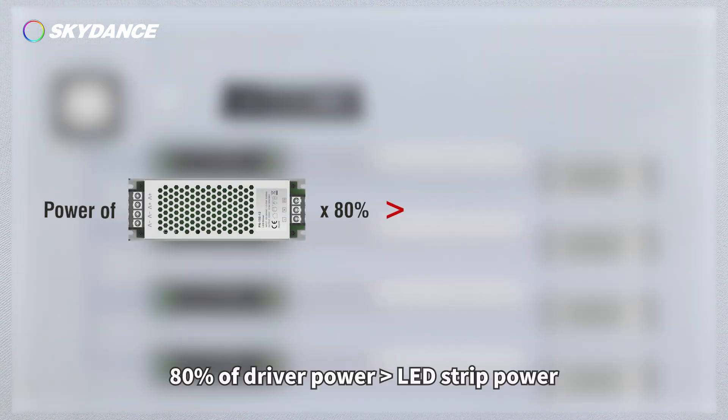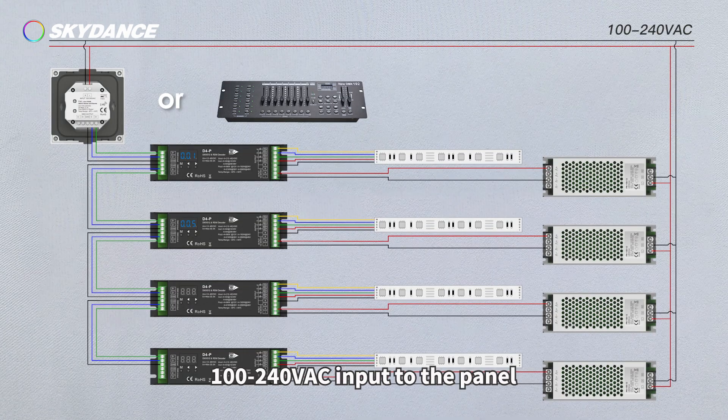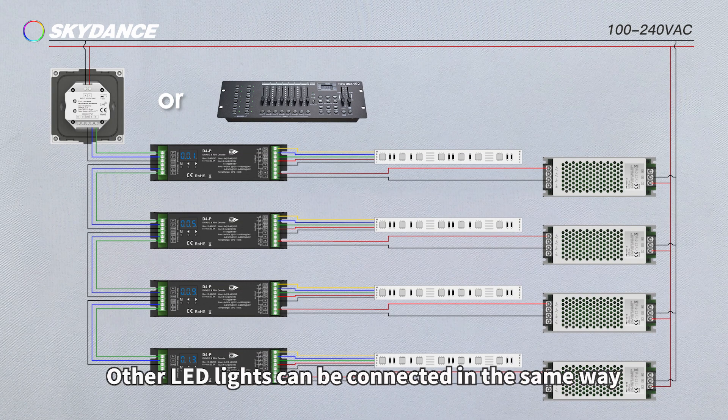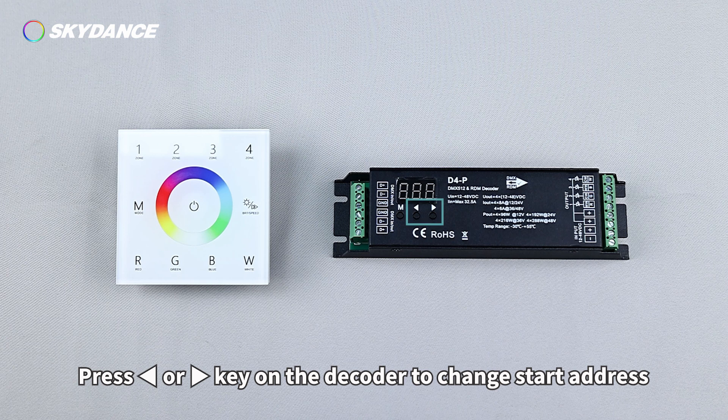The LED Driver power should be 80% greater than the LED Strip power. The panel accepts 100-240V AC input. Other LED lights can be connected in the same way. For address code setting, press the Left or Right Direction Key on the Decoder to change the start address.